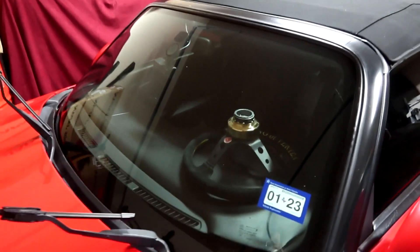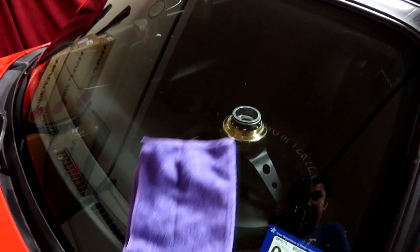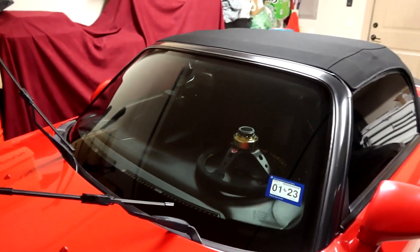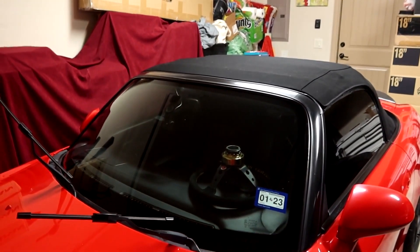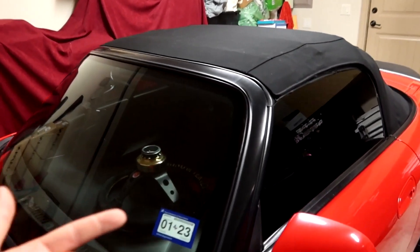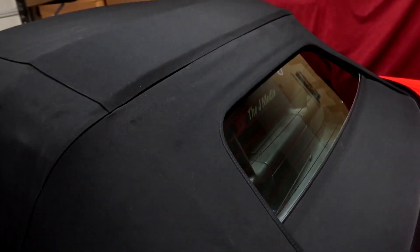So yeah, there we have it — so much nicer. I know it's hard to tell visually but it's so much smoother. I could put a towel and it just slides right off. It's so much more slick to the touch. The main purpose of this coating is it pretty much makes the water droplets bead up and roll right off your windshield. So let me go ahead and do that for the rest of the glass on the car — the side windows as well as the back glass.